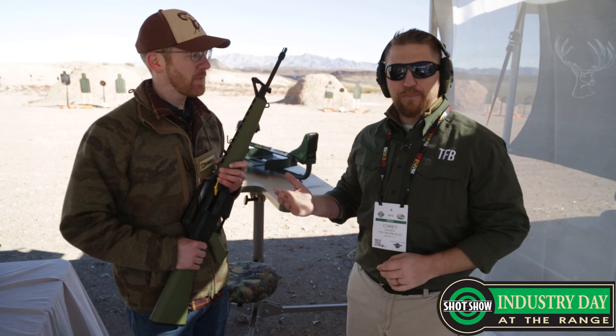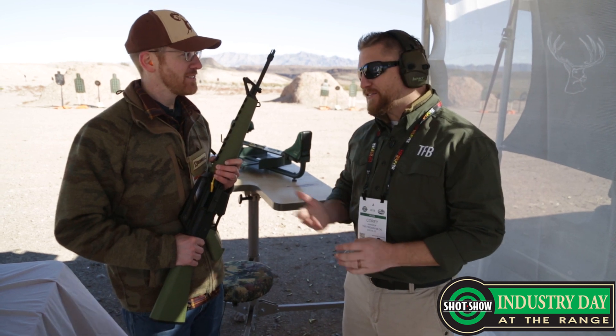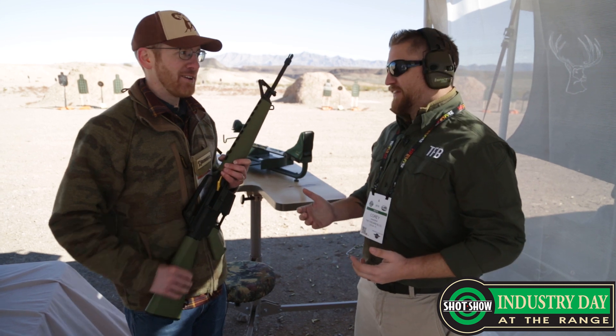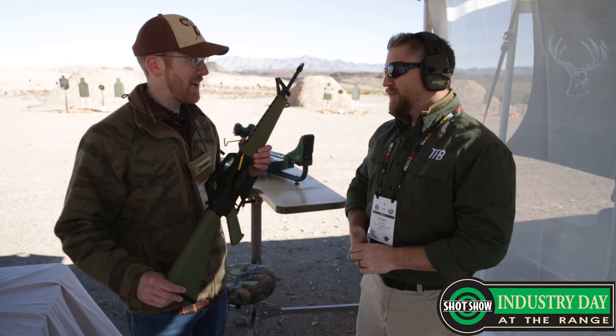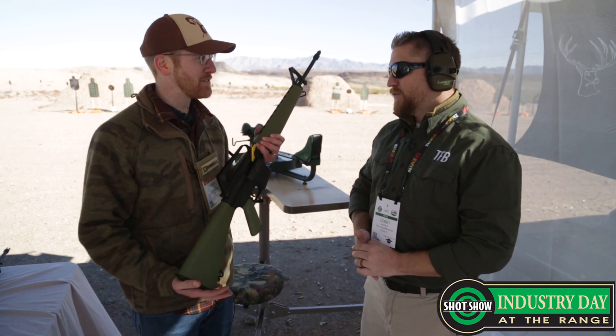Hey everybody, welcome to DFB TV. My name is Corey Wardrop. I am here with Paul, lead product developer for Brownells. You guys are doing something really cool — this is not in your wheelhouse traditionally. We have never manufactured firearms before, and this year we have our own manufactured firearms: the retro series of AR-15.